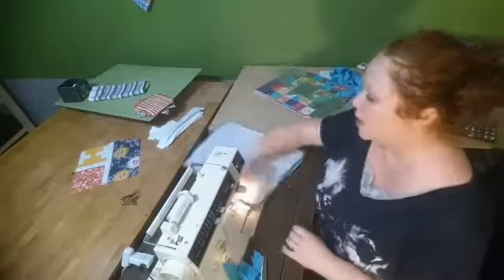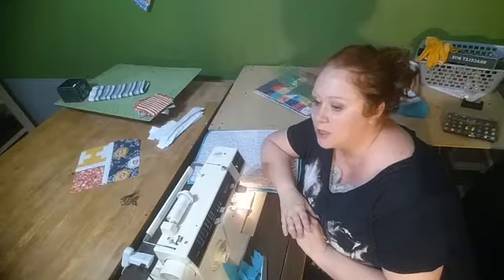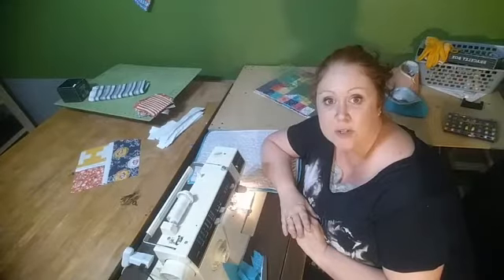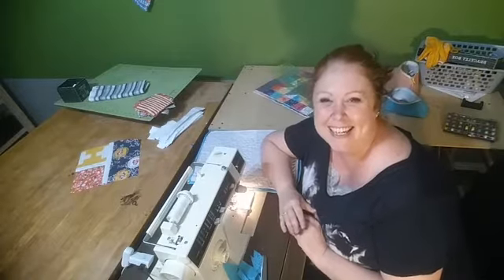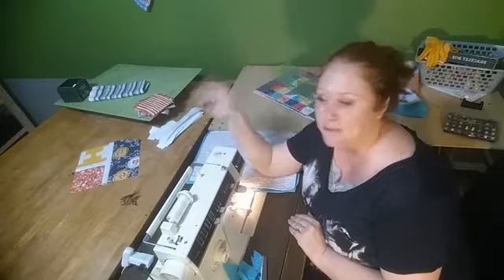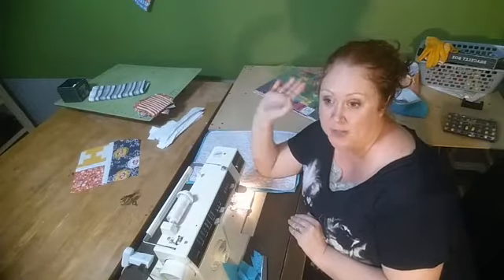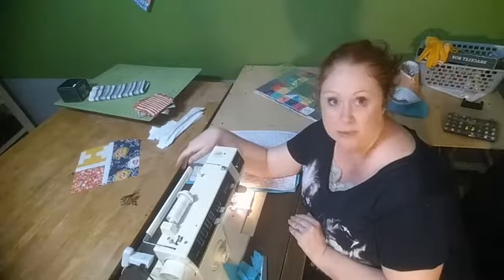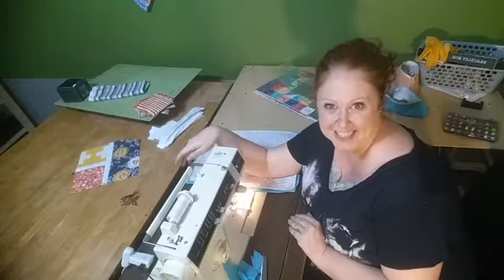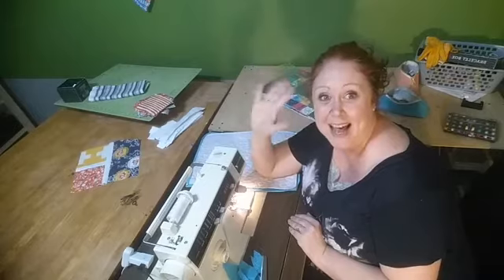I'm not going to make you watch me do all four placemats, so I'll call it a day. Thank you all for joining me! I'm going to upload this onto YouTube as well, and if you haven't already, please subscribe — it really does help with the YouTube algorithm to reach people I haven't met yet. I'll see you guys later — have a great day! Bye!